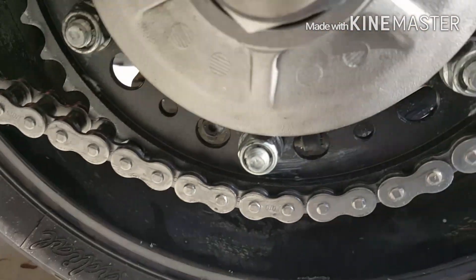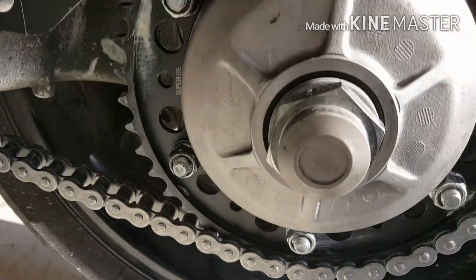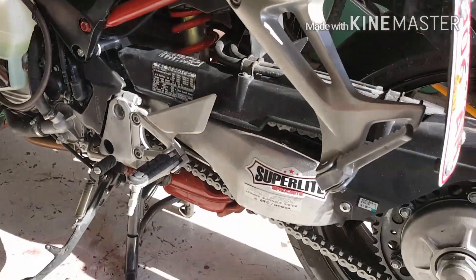I'd say the worst part is probably just riveting the chain on. It took some time to get the rivets right, but it's not that big a deal — not like some people make it out to be. Anyway, it's back together.